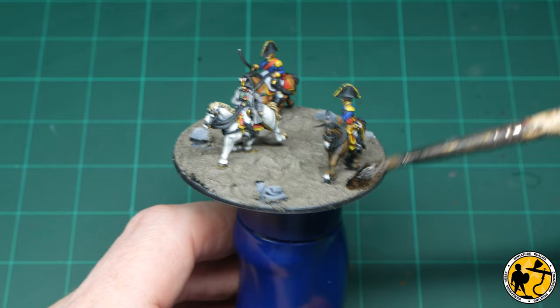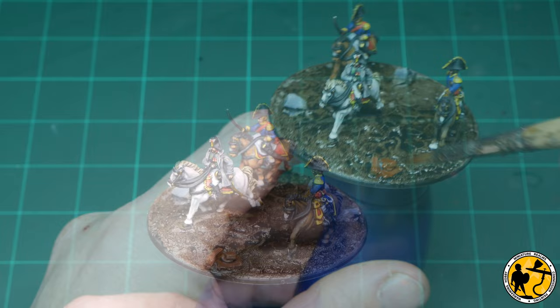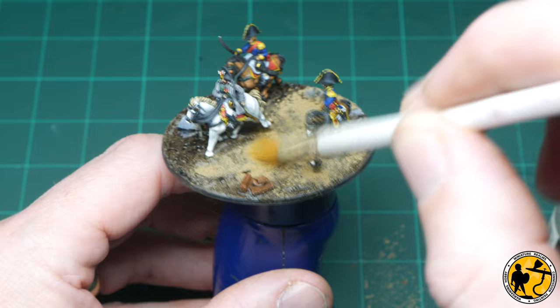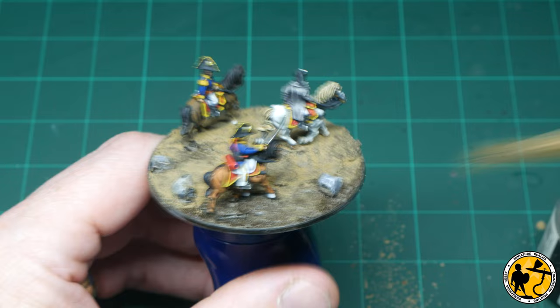Once that was dry I gave it a wash of Agrax Earthshade. I then added a little bit of Griffhound Orange Contrast paint over the pile of bricks. Then I brushed on dry light sand pigments from Vallejo Pigments over the whole base, including over the stones and bricks. I will blow most of this off just by rubbing it in — it just changes the texture and dries it all out. You do have to wait for the wash to dry before you do it. The Agrax Earthshade can look a little bit wet and shiny sometimes — it doesn't matter in this application, but do beware.